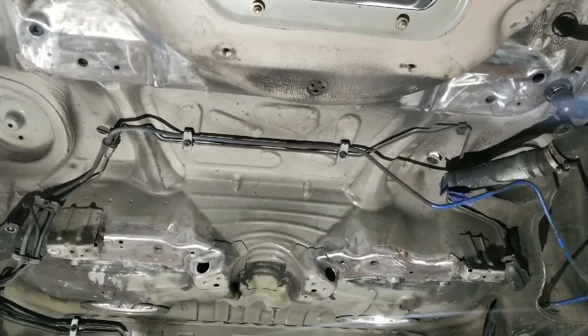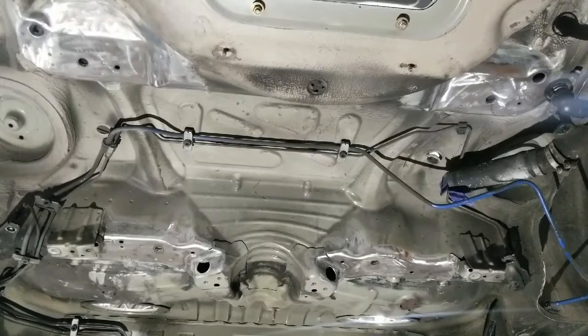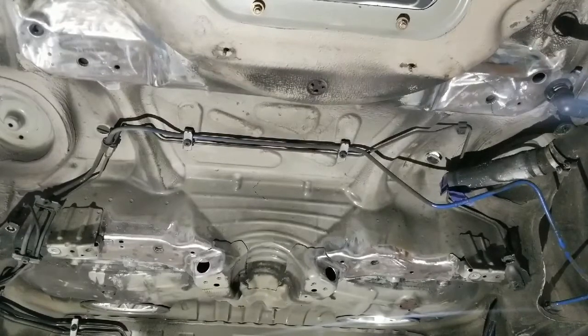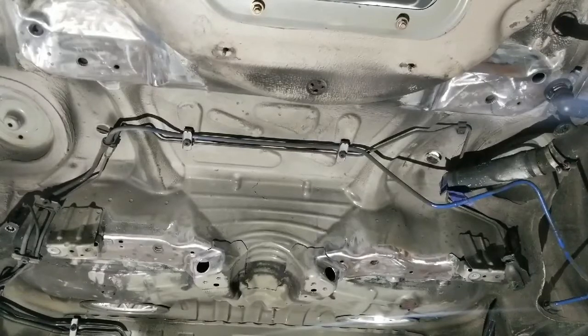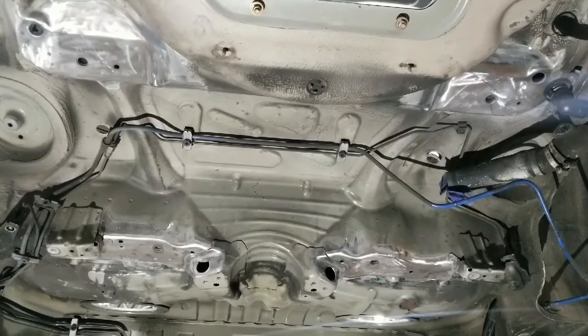Hi guys, today we're going to tackle a big one — we're going to be installing a subframe reinforcement kit from AKG Motorsports on a 2003 BMW E46 M3. These cars are notorious for having cracks in the rear subframe. This car actually isn't very bad; there's one tiny little crack in it, which is a first. Usually when you get these it's kind of a mess, but this is one of the cleaner ones. We've already prepped the floor, took away all the sound deadening and undercoating, and we're going to put our plates in place and do a tiny little stitch on that one crack. We'll give you a step-by-step.